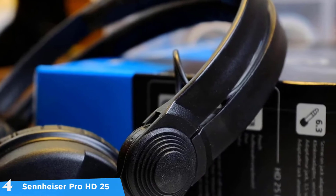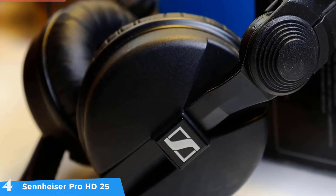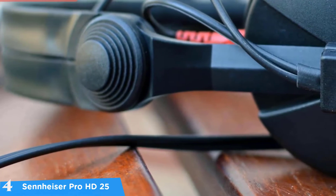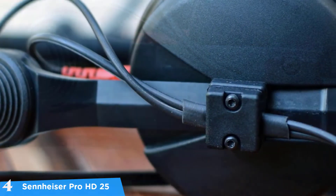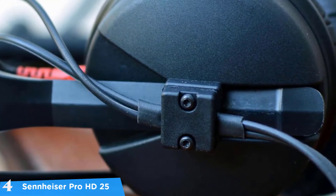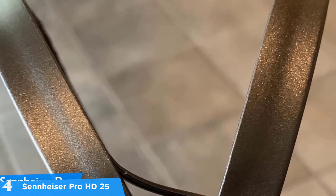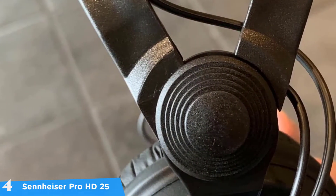At number four it's the Sennheiser Pro HD 25. Over the last five years, Sennheiser has done a great job manufacturing amazing headphones. These headphones are what you might call classics — they've been around since the late '80s but have been remastered. They provide great sound quality, nice design, and top-notch build quality. The first thing I noticed was the very functional, no-frills design, and they're very light, making them great for traveling producers or DJs.